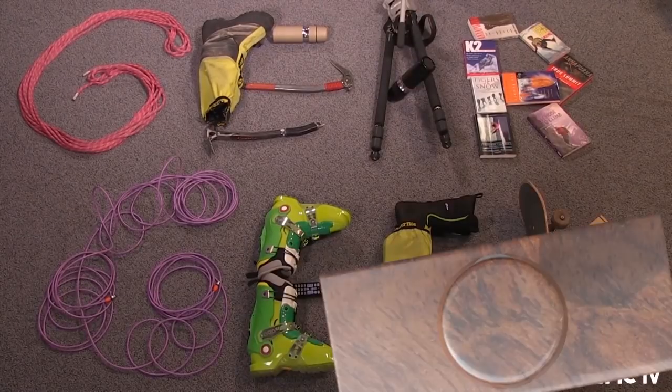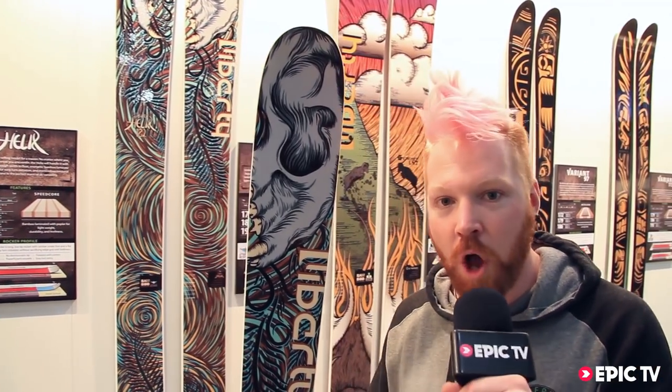Gear Geek! How are you doing Epic TV? This is Oli from Liberty Skis coming out of Colorado.